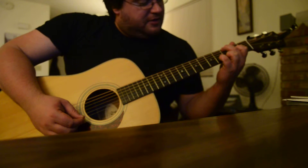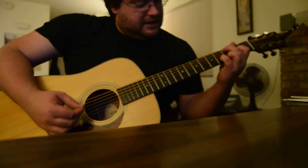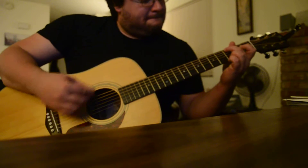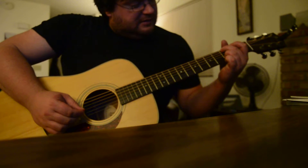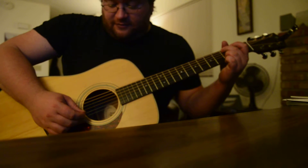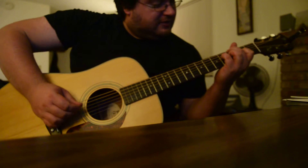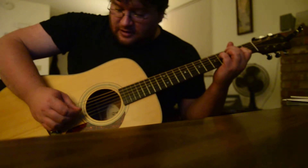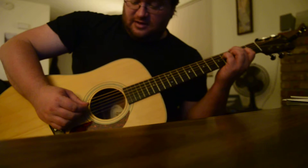That's E on the third and four on the B. Nice — move to the third fret on the B. So that's two on the G, four on the D.